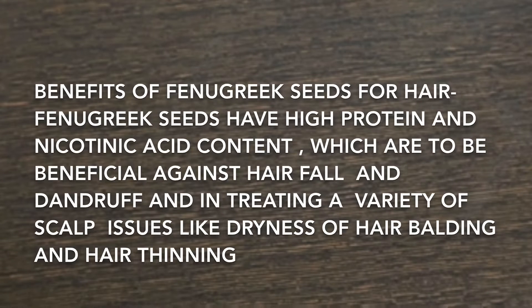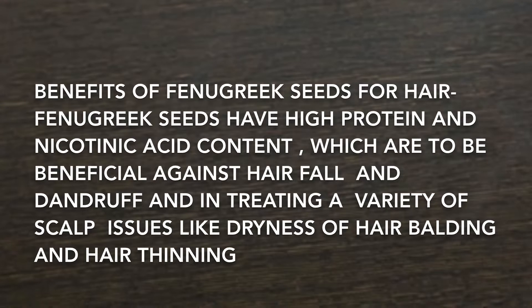Benefits of fenugreek seeds for hair: fenugreek seeds have high protein and nicotinic acid content, which are beneficial against hair fall and dandruff, and in treating a variety of scalp issues like dryness of hair, curling, and hair thinning.